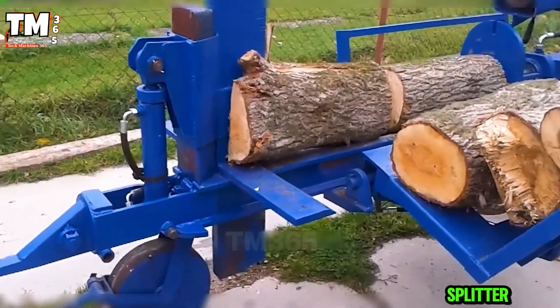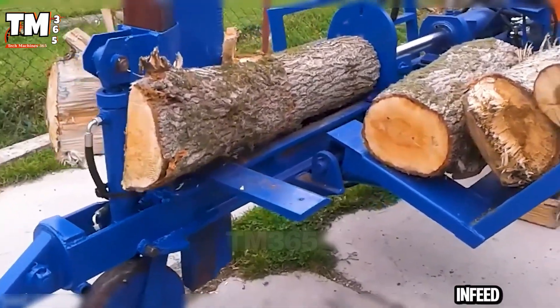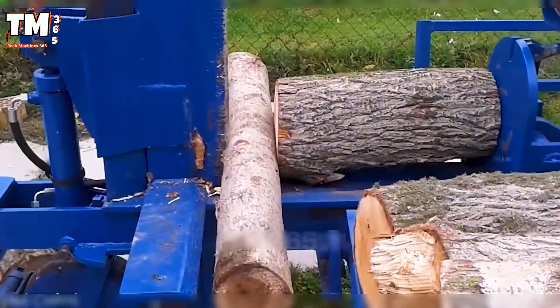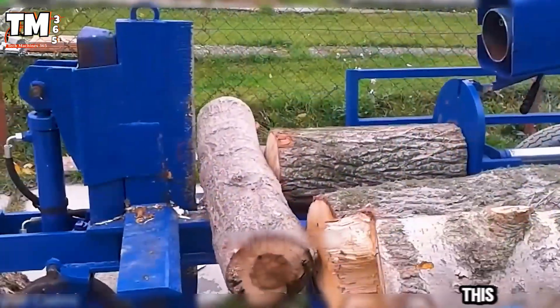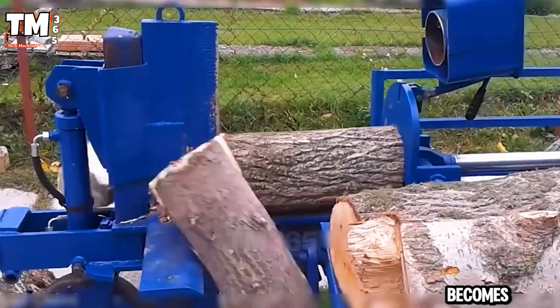This hydraulic splitter prioritizes smooth power. The angled infeed aligns each log and the piston pushes through solid wood with effortless ease. No hesitation, no strain, just clean, controlled force. When your machinery performs this efficiently, splitting wood ceases to be a chore and becomes automatic.